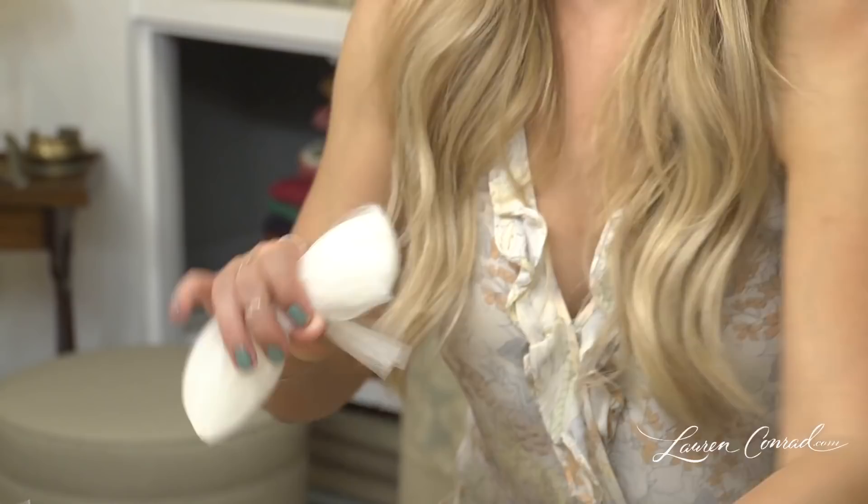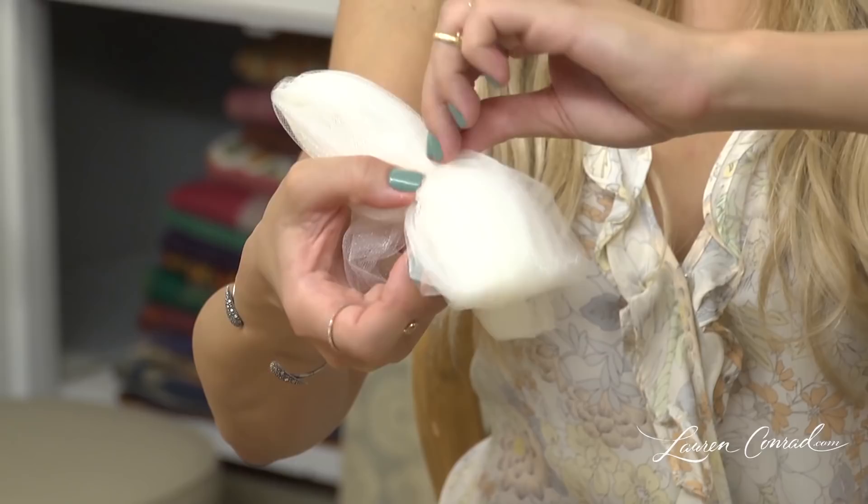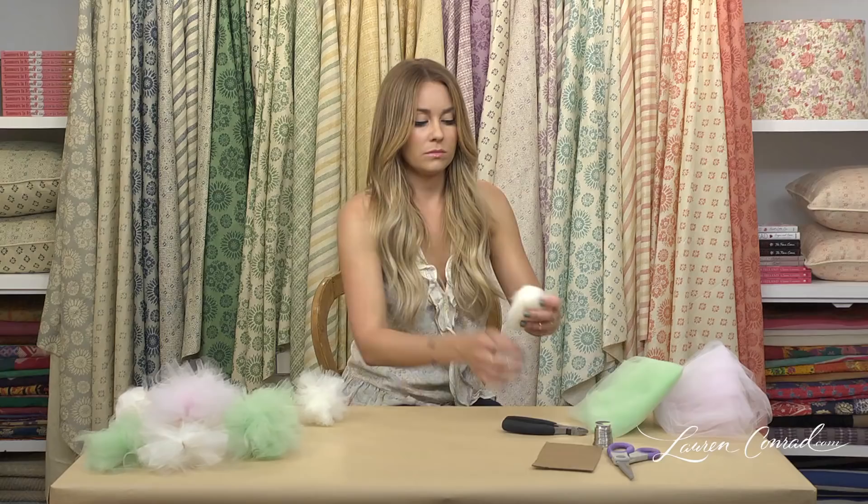Now you're going to take the wire, cut a piece, and you're going to wrap it around the center. You can finish just by twisting the two ends together. Now you're left with sort of a little bow.